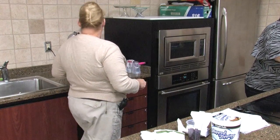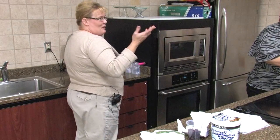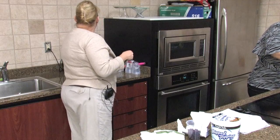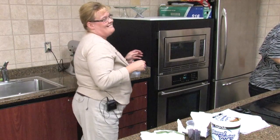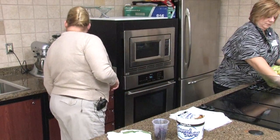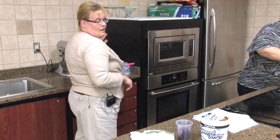Cream cheese and whipped cream — I love to make those. Cream cheese and lemon are my favorite things. I'm going to mix that up real quick; I've already got that softened.